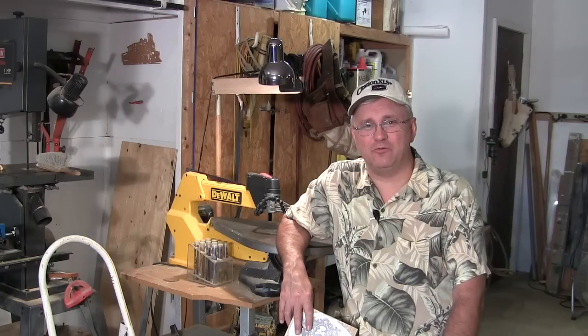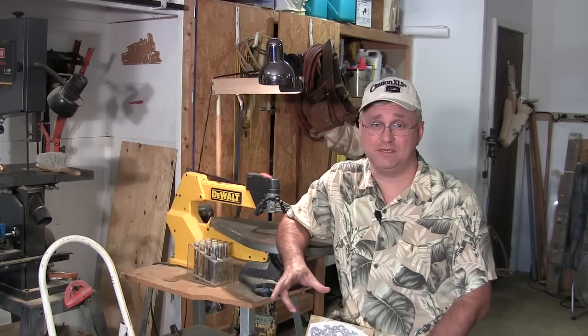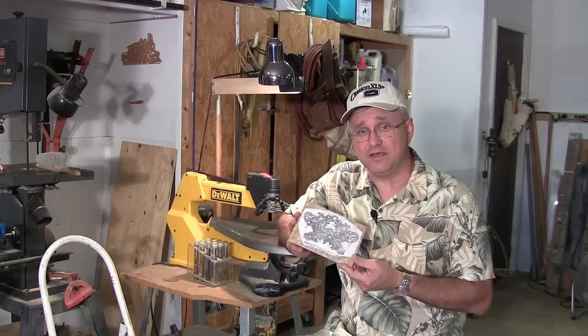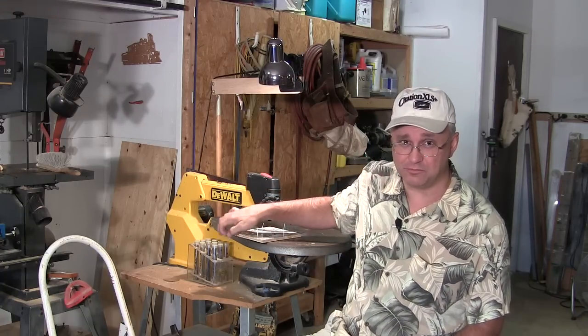Hey everybody, Reaganite71 back with you for part two of making our scroll saw and fretwork basket. Before we get to this, I want to respond to a viewer comment in the first episode of this series.